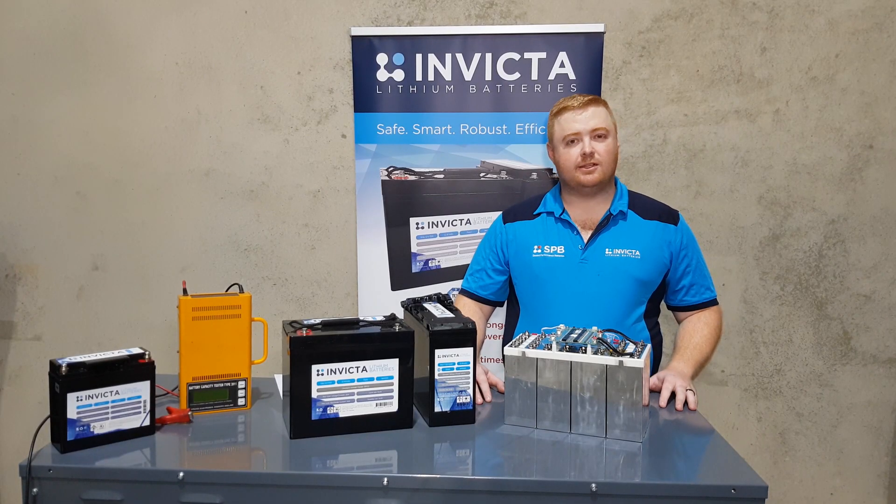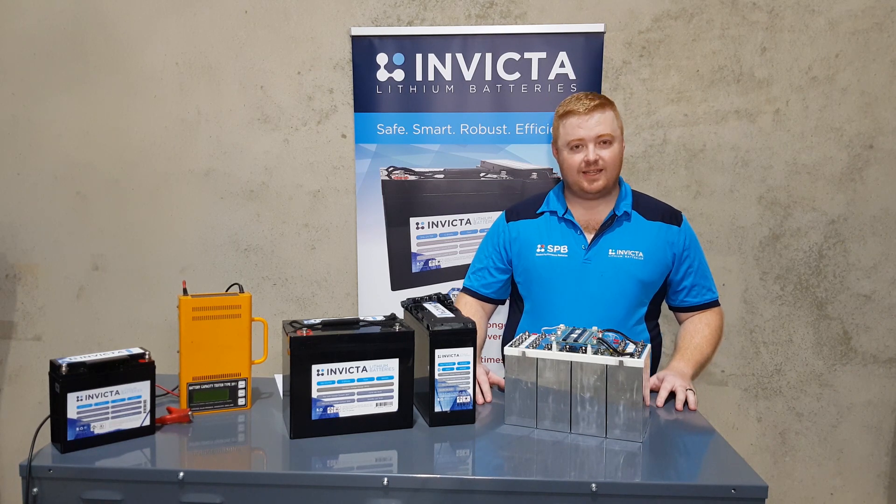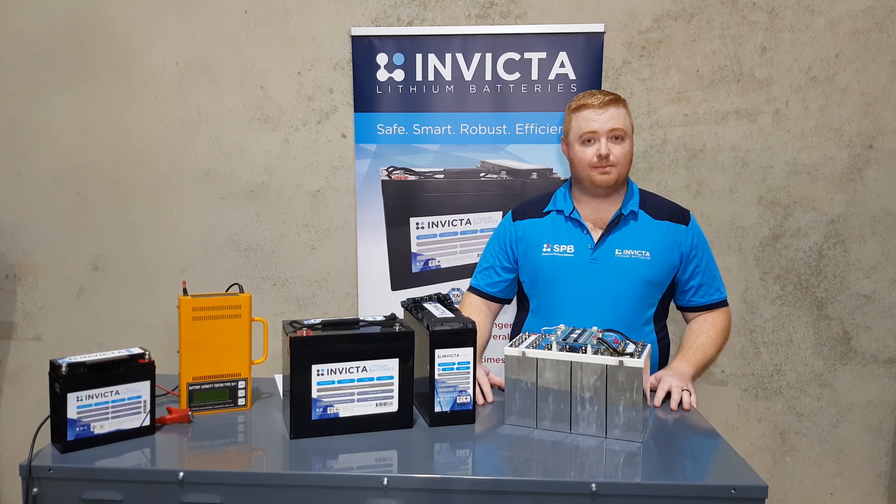Hey guys, my name is Zach. I'm the technical advisor here at SPV. What we're going over today is our Invicta lithium range and the safety features and benefits of that.